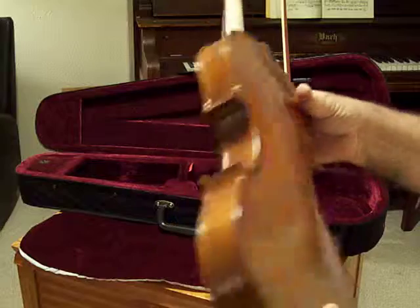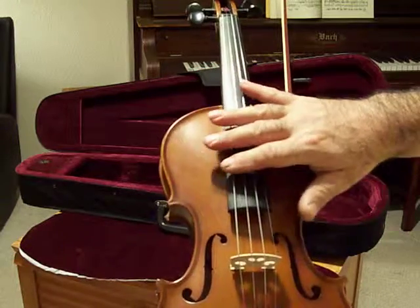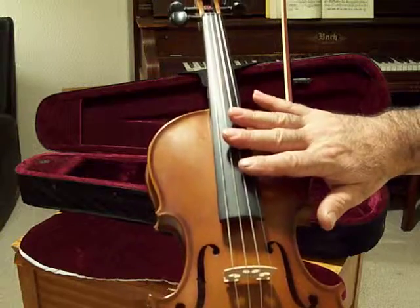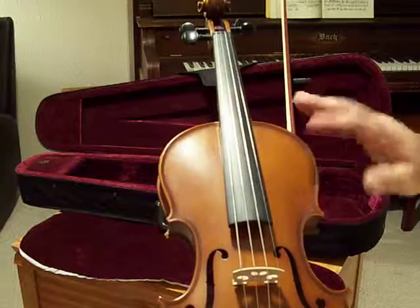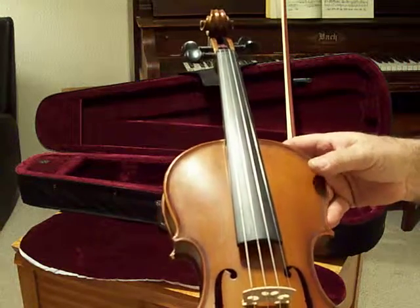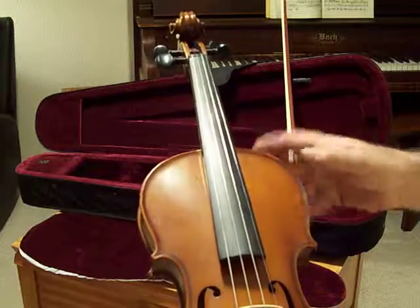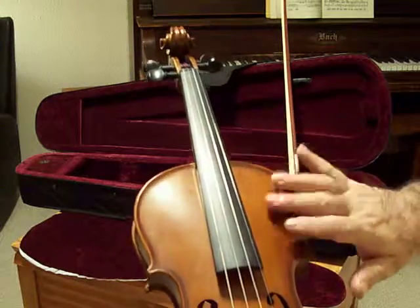It has a very resonant and very warm sound. It also comes with the Dario Prelude strings, which is very important. This violin is so well proportioned and so well made that it can handle high-end strings like Dominant strings. Most student violins — if you put on a good, expensive set of strings — it makes no difference, but this one can handle them very well.